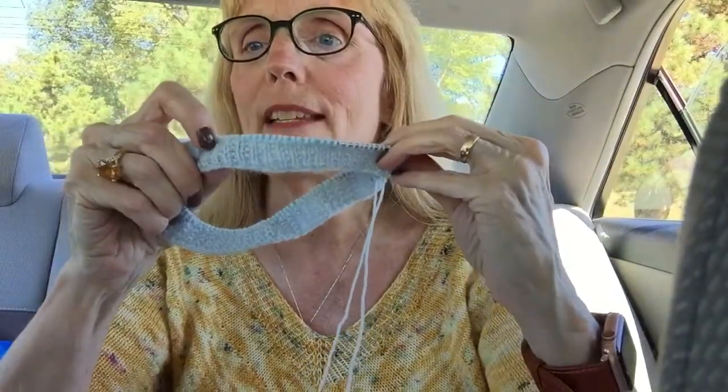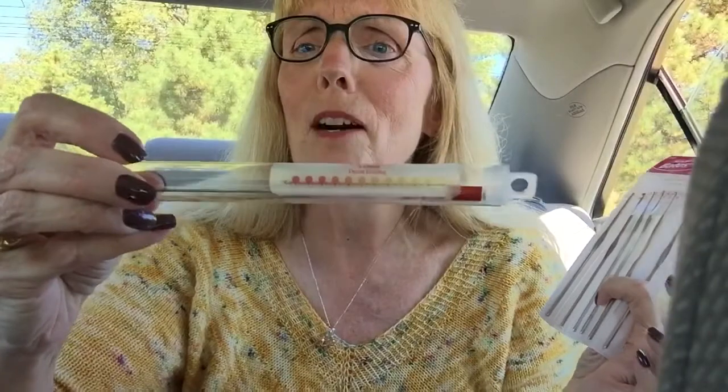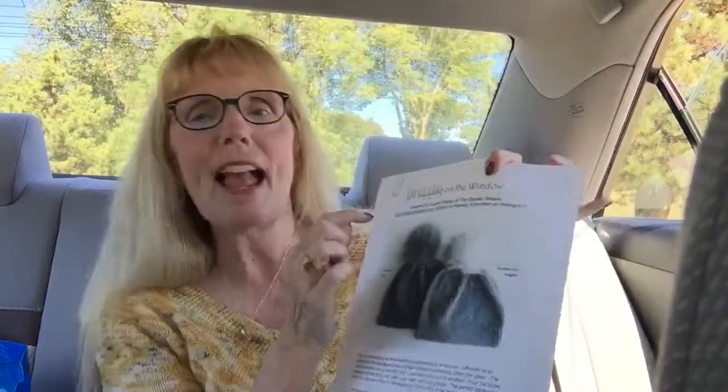I've never done anything with beads before, and Susan does a great job in her patterns giving you information on how to put them on and the techniques. I've got some really small crochet hooks and this thing called the Fliegel Beater that I bought some time ago, and I'm not sure which I'll use. The pattern is in there as well — 'Drizzle on the Window' by Susan Rainey. I even have the pom-pom at home ready to go on it.